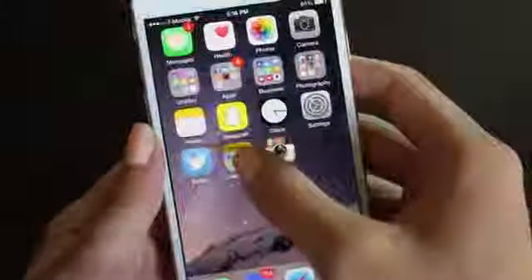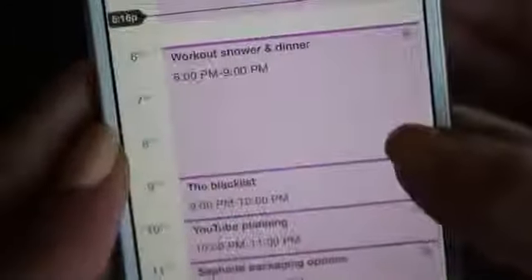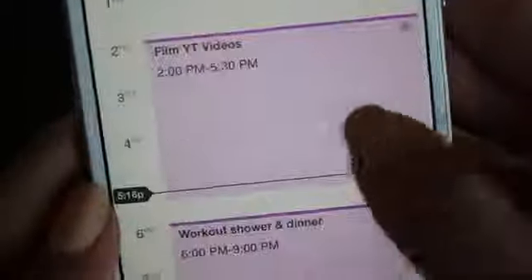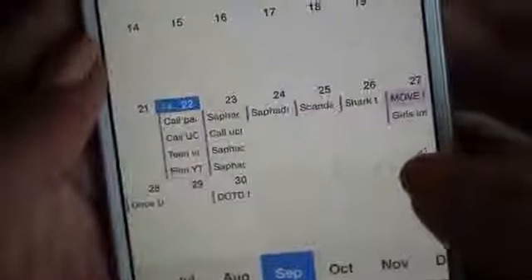My second favorite app is this calendar app called Calendar 5 — it's literally the best calendar ever. I love how you can plan it down to the hour and minute of things you need to do. Like filming videos, working out, having dinner, watching The Blacklist. You can flip through the days really easily — there's a week view, a month view, and it's really really cool.